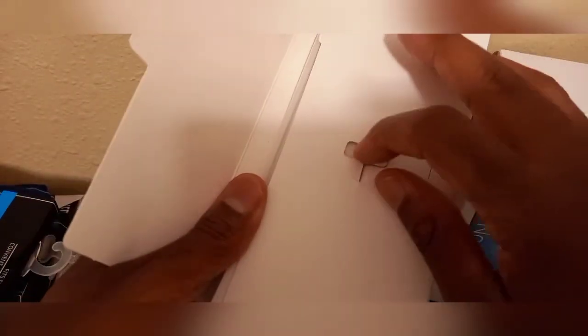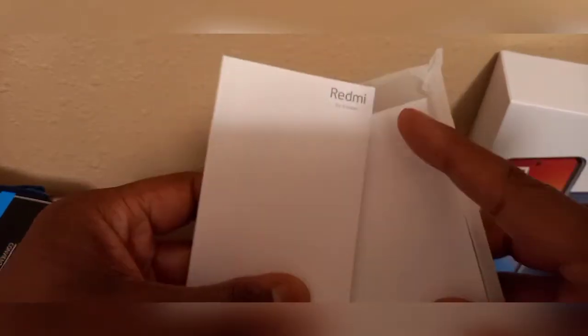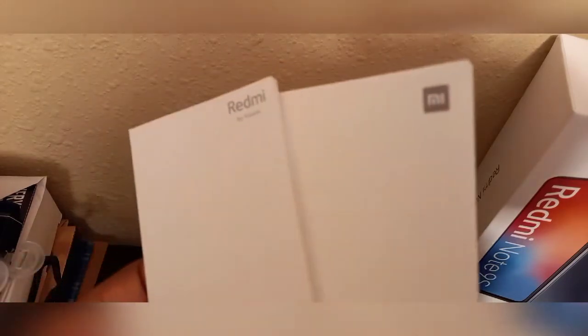The box is really heavy, the phone is really heavy. You get an ejection tool right here; to the side you got a pamphlet — Redmi — and then the Redmi Me I pamphlet right there. You also get a flimsy plastic case, but I've got a better case on the way.